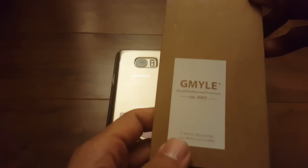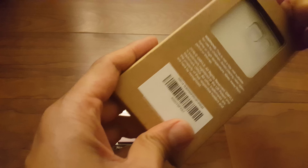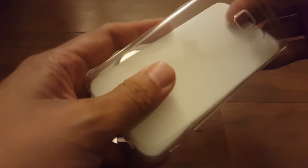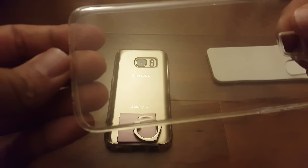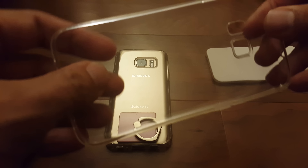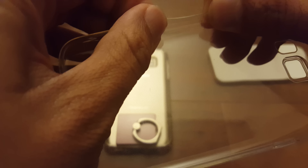This is the GMYLE clear case, and I believe this is actually going to be the thinnest case you can get for the Galaxy S7. What I mean is it's a super thin TPU.